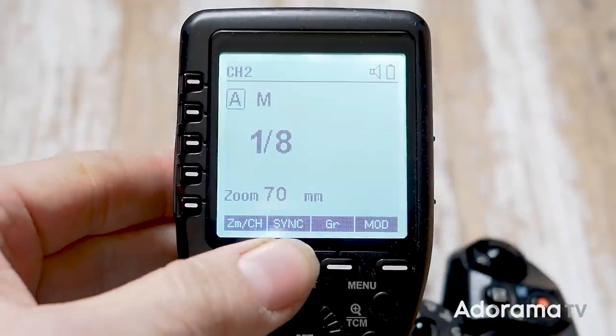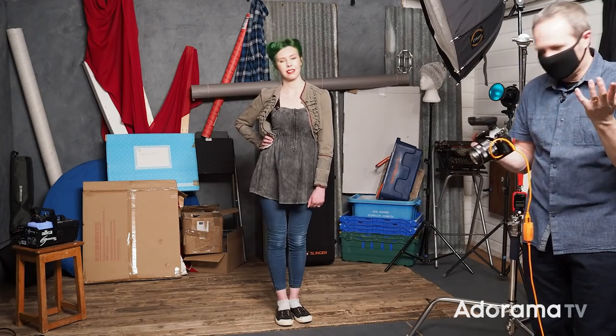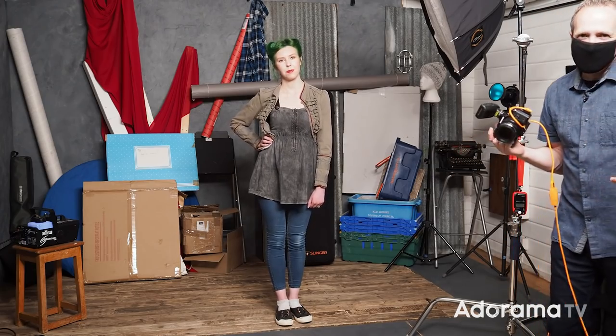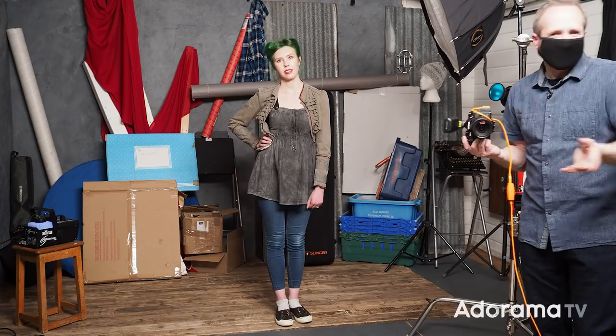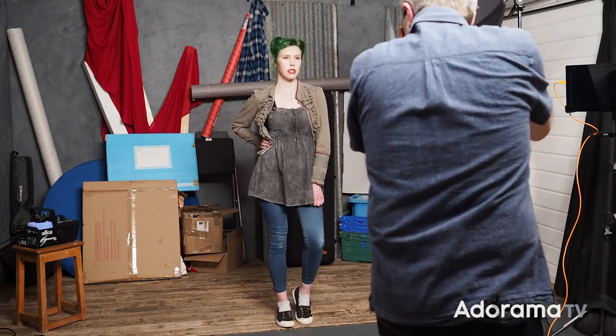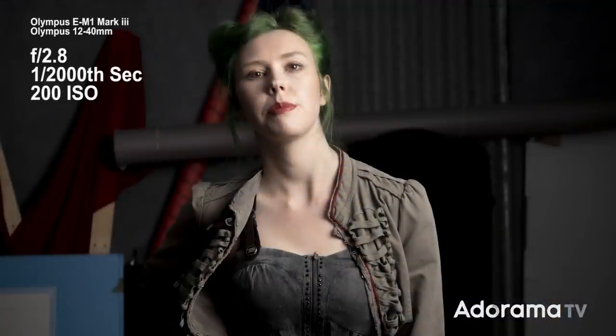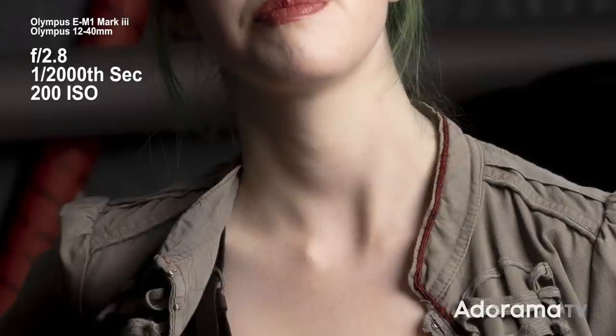To make that happen with my flash, I need to put it into high speed sync mode, which it is. I could just turn the room lights out — that would probably do the same job — but then you wouldn't see the video. So let's take a shot: 1/2000th of a second, f2.8. That looks pretty good. The light is lighting Fern, but it's also lighting the background. Although it's not as bright as Fern, it's also not that blurry. So just using aperture to hide the background in this case won't work.